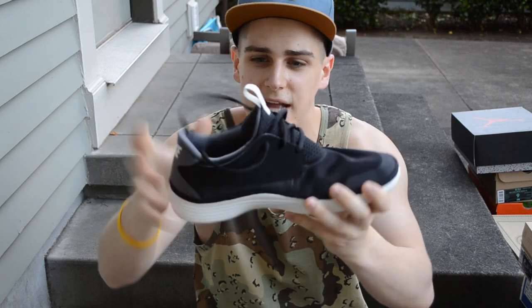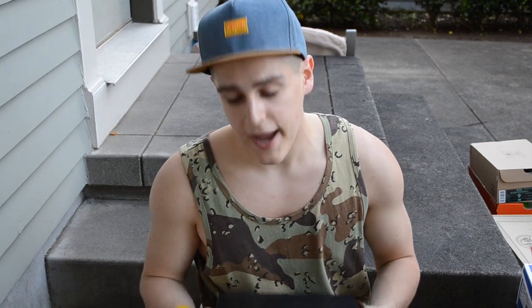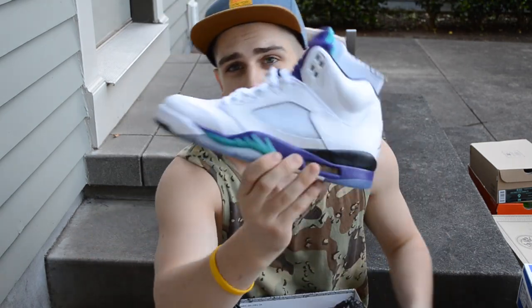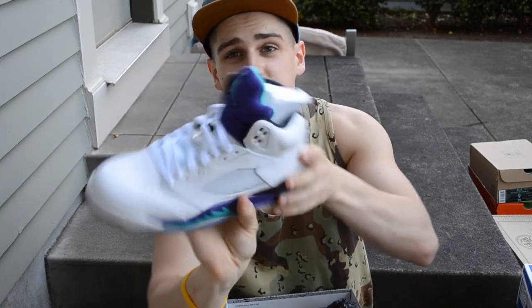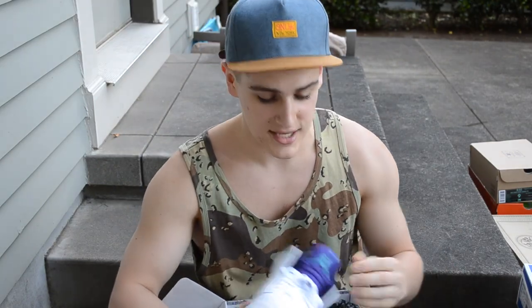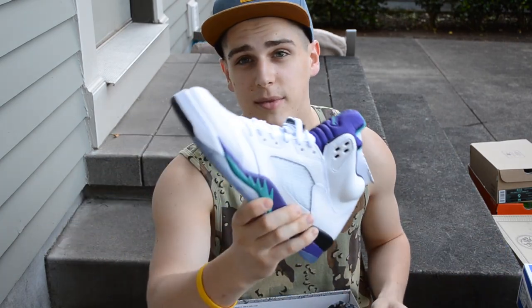Next up, as you guys already know, we have the Air Jordan 5 Retro Grapes. You saw my last video — I did a fit video for these. Big shout out to Ruben and Steven for this — they camped out and got me a pair and sent them to me at retail plus shipping. I really appreciate you guys. Such a sick shoe.